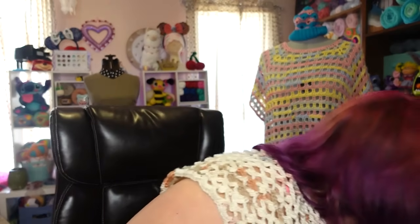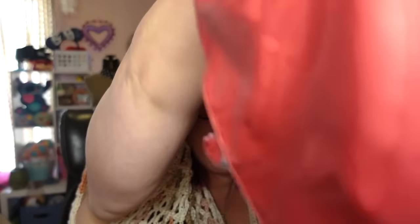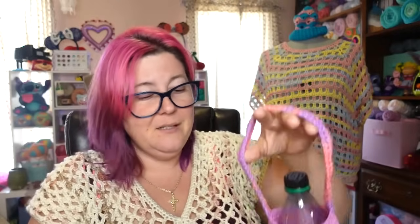I should probably grab the yarn. I have it all in a Premiere Yarns bag. Hopefully I didn't show my address. To start off with, day one is going to be this really cute water bottle. It's made from Hipster Cotton.